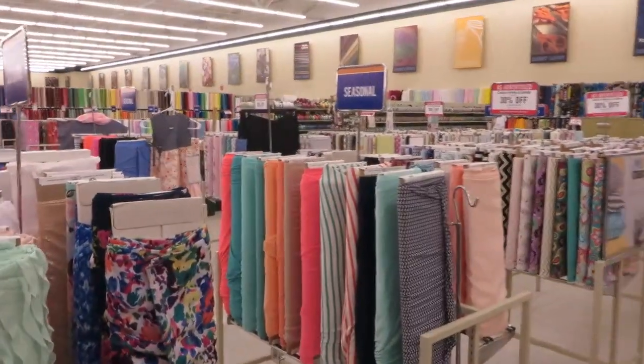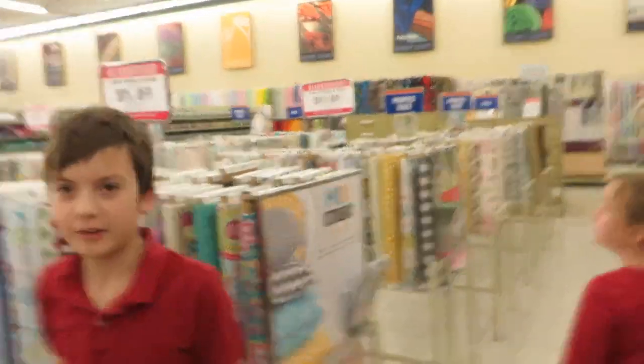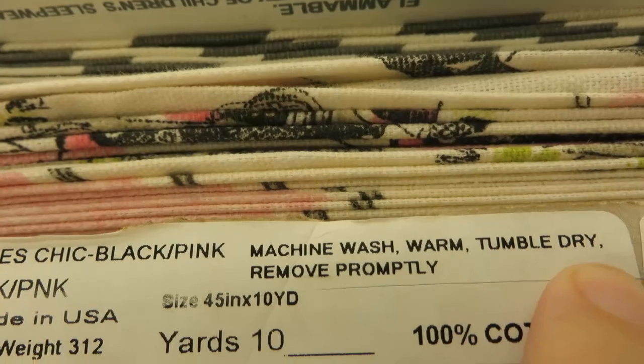Over here are the bolts of fabric, and you'll see on the tops they usually have a sign that tells you what it's intended for, what kind it is. This section is for Easter, but you can use it for whatever you want, so don't worry about doing the right thing — just look and feel and see what you like. On the end of every bolt is the important information: the care instructions. You always want to check that so you don't end up getting something that has to be dry cleaned.